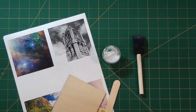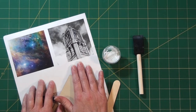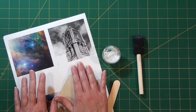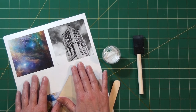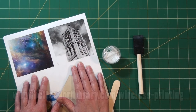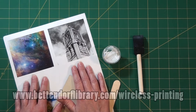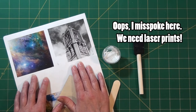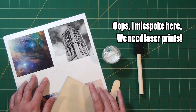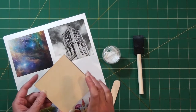Here are the supplies you'll need for your image transfer. You're going to need your images — these are laser jet printed. Most home printers are inkjet, and that's not going to work. You can either use the ones in your kit or, if you have photos of your own, you can print them on laser jet printers at the library using a computer workstation or via www.vetendorflibrary.com/wireless-printing to send print jobs from home. You're also going to have a wooden blank — we're using a four inch square wooden blank available at any craft store.